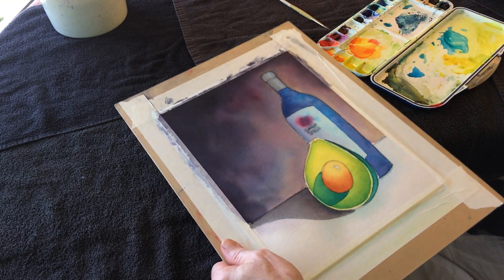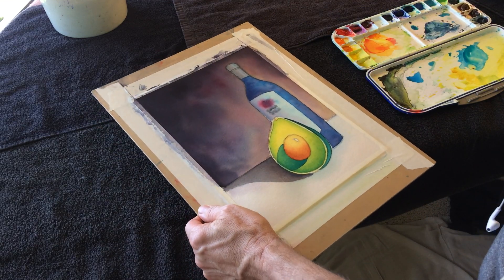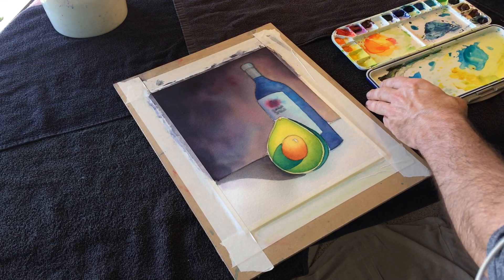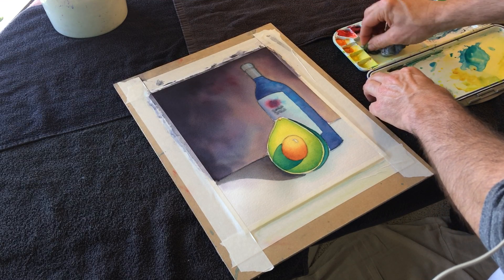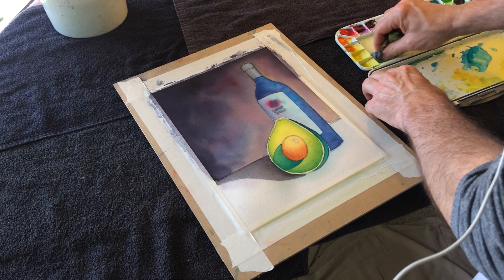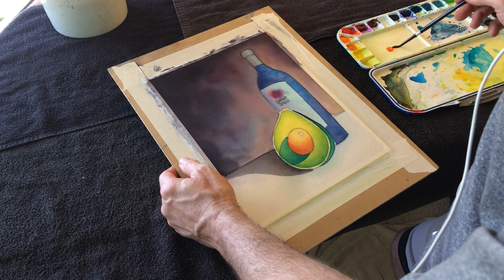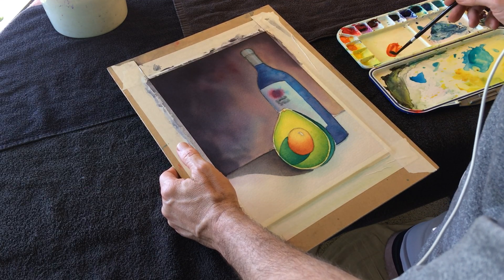Going to have another pass at the pit. I'm going to mix up some quinacridone burnt orange. Let me get a nice clean spot in my palette. I want to make some yellow and quinacridone burnt orange to get that gold, and then I'm going to mostly shift to a straight burnt orange for the pit.